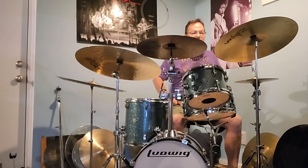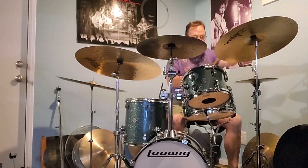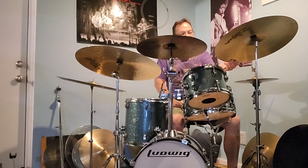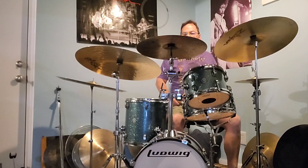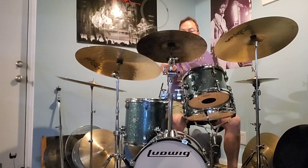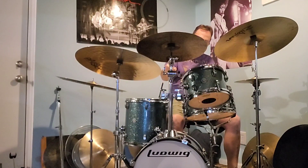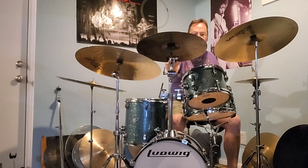I've got my trusty old 20-inch K. Can't go wrong with a 20-inch K regular ride — these are probably the best rides Zildjian makes. Over here we've got a Byzance — this is an extra dark Byzance 16-inch crash. Real dark. I love it.